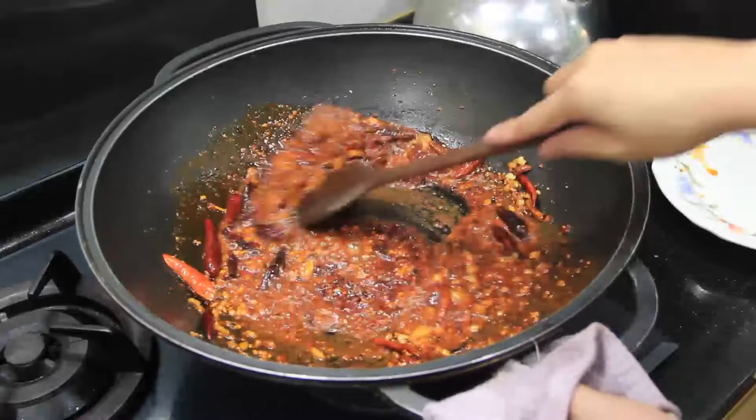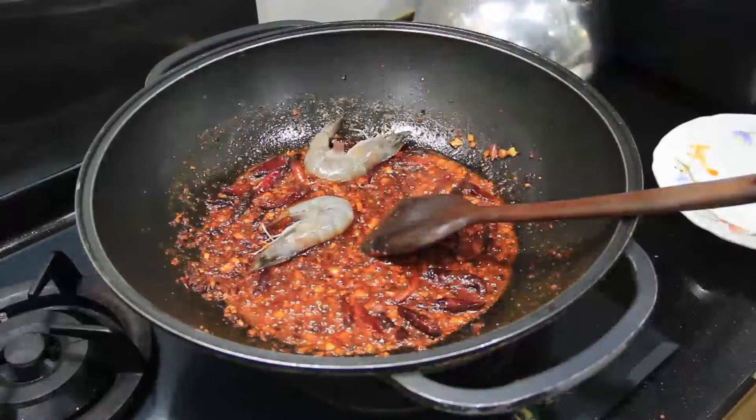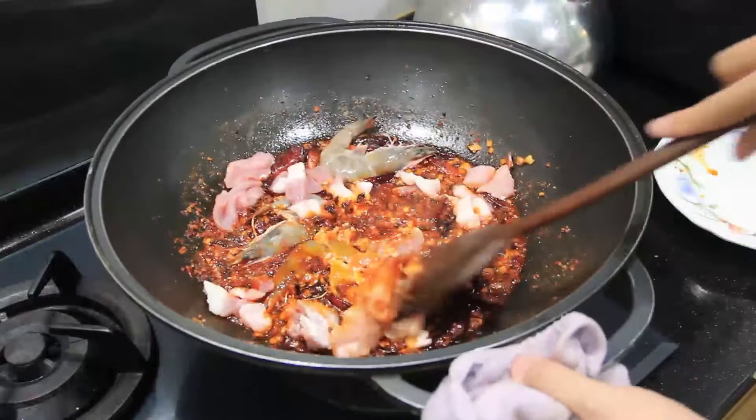To finish the sauce, drizzle some liao jiu (Chinese cooking wine) around the side of the wok, and then your sauce is ready. From this point on it's the same as before — hardest-to-cook ingredients in first, all the way through to the blanched ingredients, stirring everything in really well.